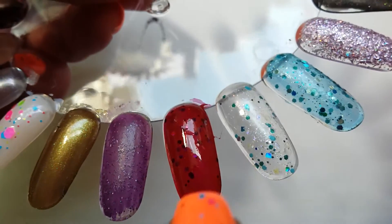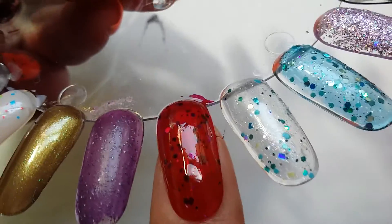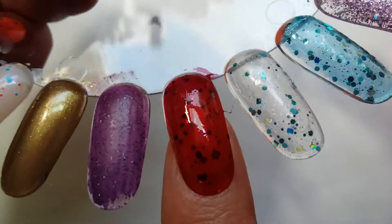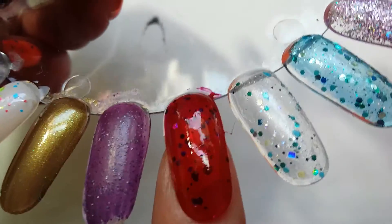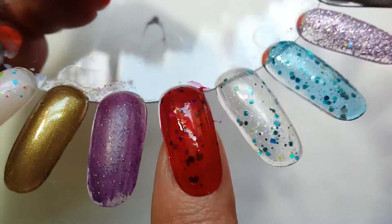You can add even more depth by putting another layer of glitter and then another layer of jelly, which makes it look as though the glitters have been caught and adds that depth — as if they've just been caught in the jelly.